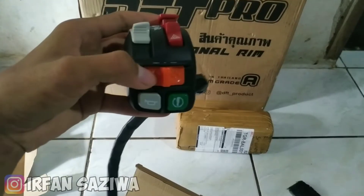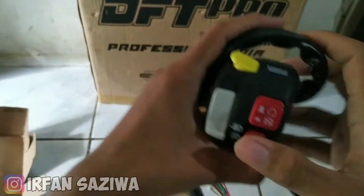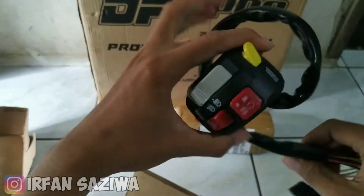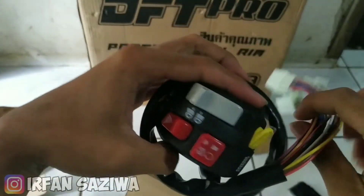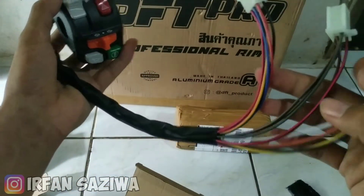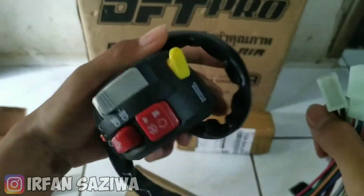So nanti di video selanjutnya kita bakal kasih tutorial cara masang saklar ini gimana. Nanti kita bawa ke bengkel aja, karena saya juga kurang ngerti cara pasangnya kayak gimana, banyak banget kabel-kabelnya. Oke lanjut.